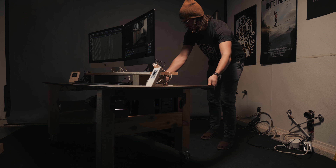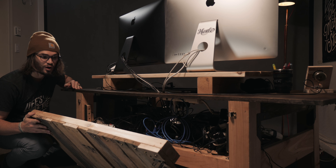It was super simple to build. It holds 129 terabytes of my hard drives underneath.